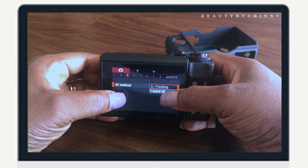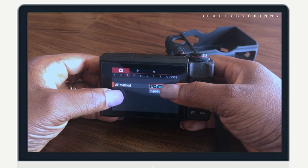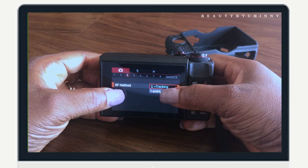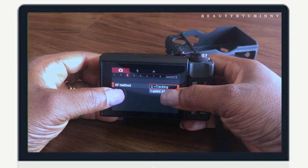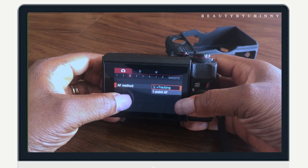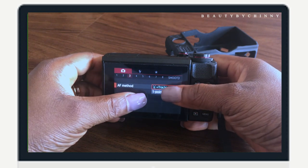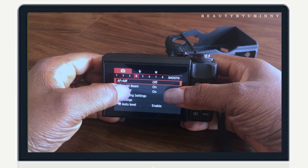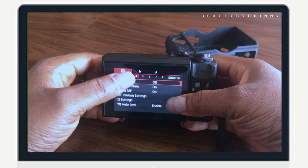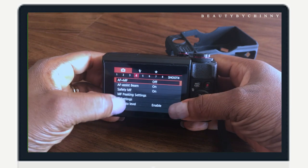If you put it in one-point autofocus, you need to be very sure that you're not going to move — you're going to sit steady or position the camera steady. But because I move a lot whenever I'm vlogging and taking pictures, that's why I put it in tracking. For manual focus and autofocus, I put it in off.